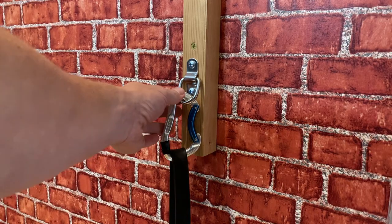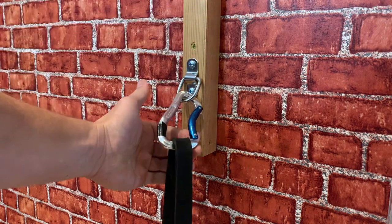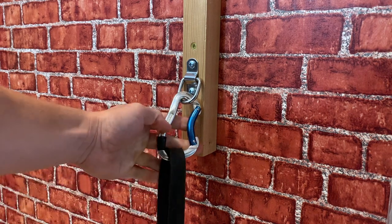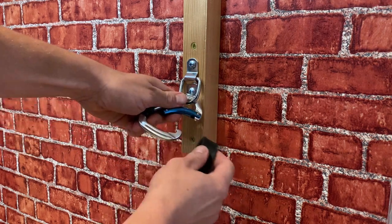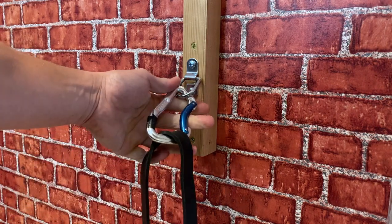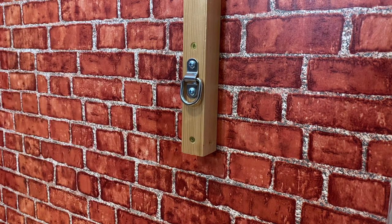All we want to do is make sure there's no play in any of the system — it needs to be rock solid. If you're going into brick or stone you need to get the wall plugs in there and spread that load. And if you mess up your wall, it's not my fault. I've got the D-ring screwed into the baton, and then you don't need properly rated climbing carabiners — they don't need that much strength. I used to climb a lot so I had these anyway. By having one on each D-ring it means I can quickly attach and detach bands.